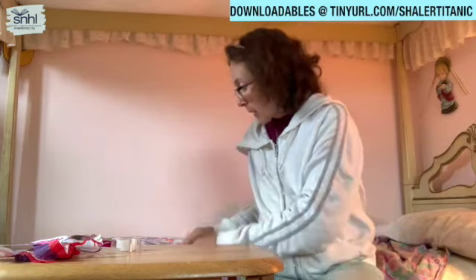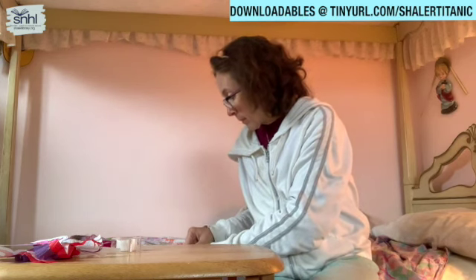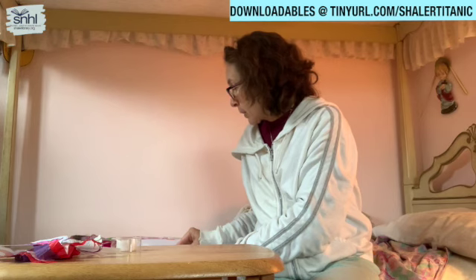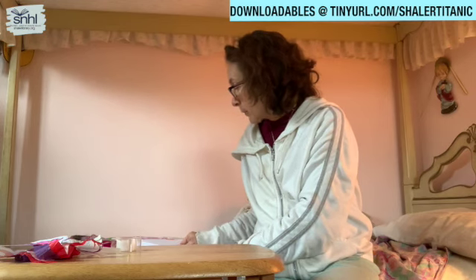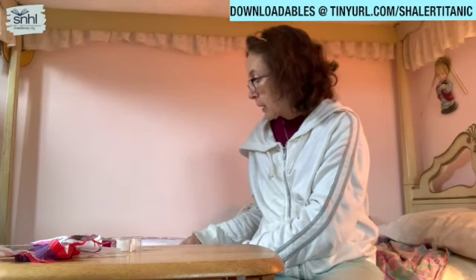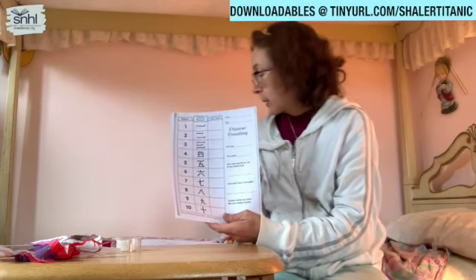You can make more than one of those too, and then they can have friends. That was the first activity. The next one was Chinese counting — copy the numbers in the spaces from one to ten. For extra practice, answer the questions on the side too. So let's do this part together. I brought a pencil because I often make mistakes, so I'm going to write in pencil.